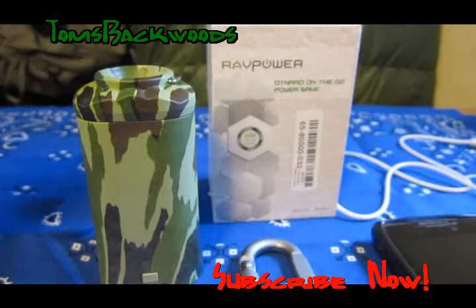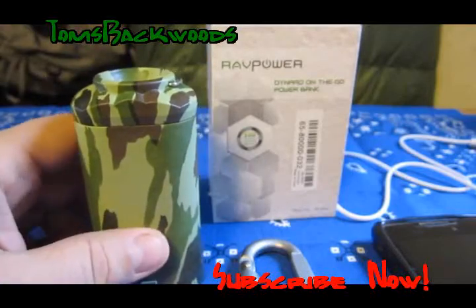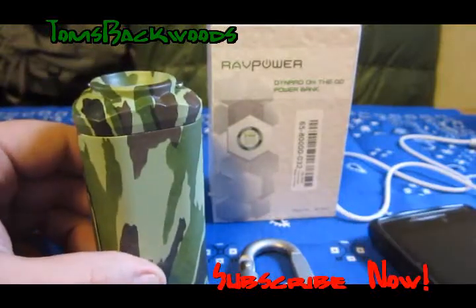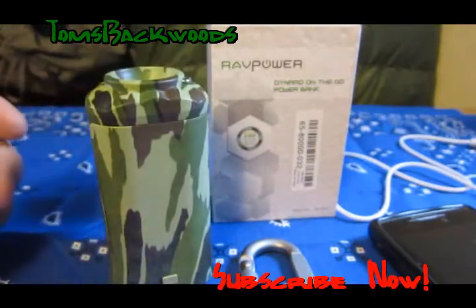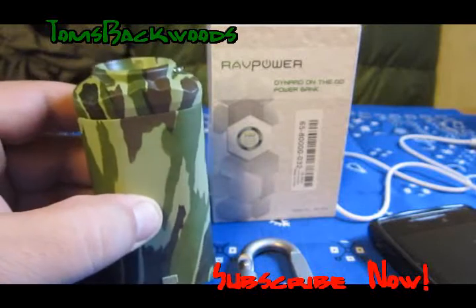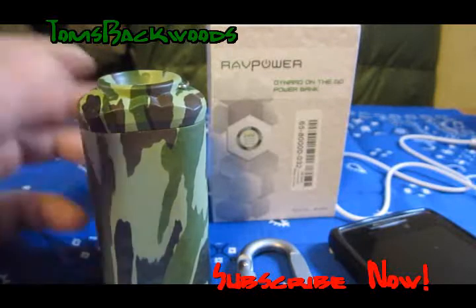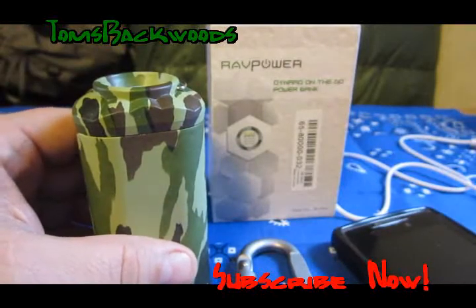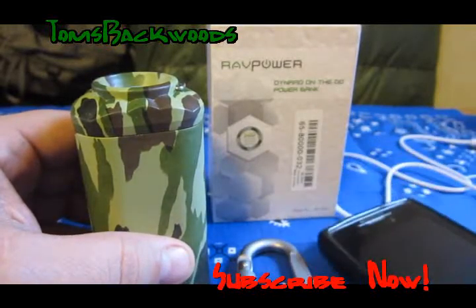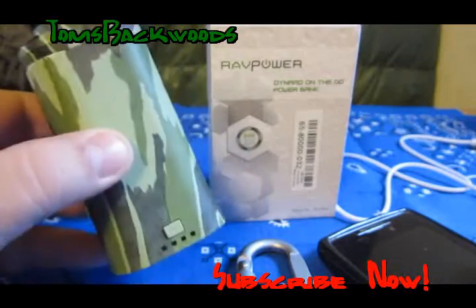Hello everybody, Tom here, welcome back to the gear room. Just wanted to wrap things up with the RavPower. We just got back from a weekend and I was using this to charge my phone and it did a great job. I got two and a half charges out of it — it wasn't dead, but just wasn't enough to charge the phone fully. Two charges was plenty. I had my phone on airplane mode using just the GPS function, the phone lasted a long time anyway, and it only took a couple of hours for this thing to charge it fully.